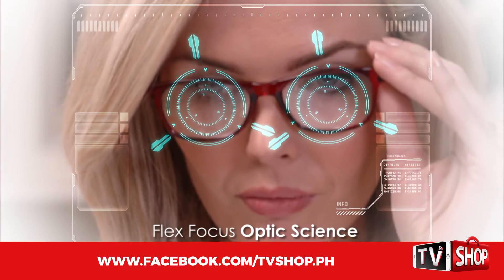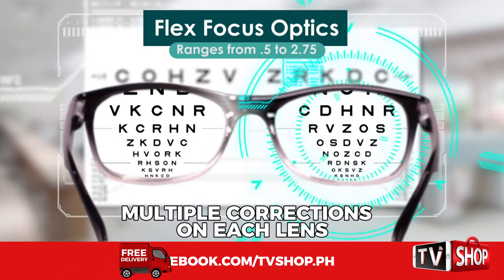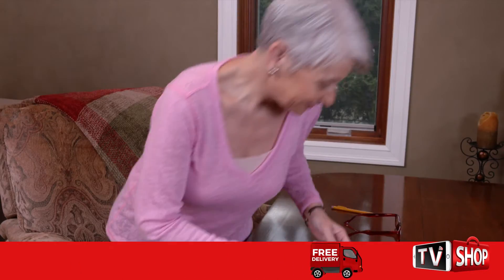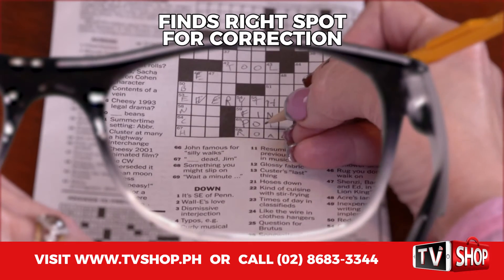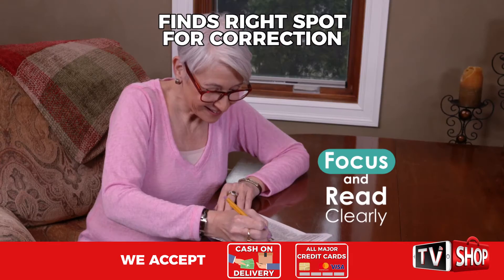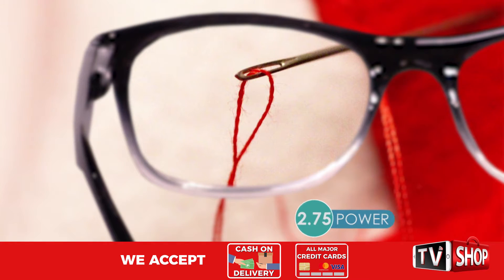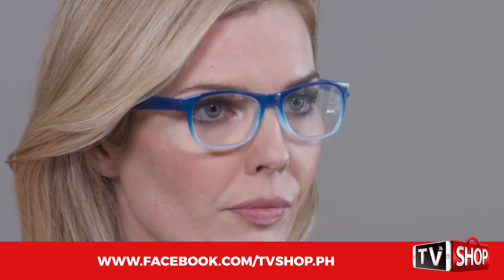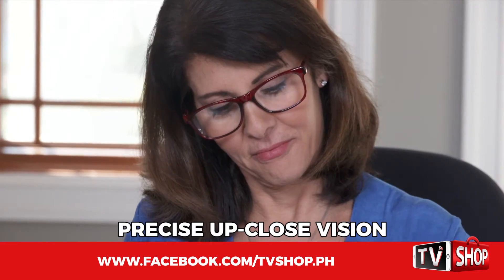The secret is FlexFocus Optic Science. This patent-pending technology designs each lens with a range of different corrections. Your eye automatically looks through the lens and finds the right spot where the correction is right for you, so you can focus and read clearly whether you need 0.5 power, 2.75 power, or somewhere in between. OnePower Readers give you a just-right custom correction for precise up-close vision.